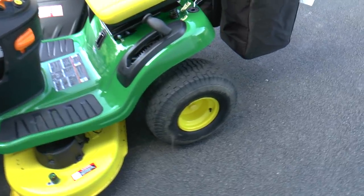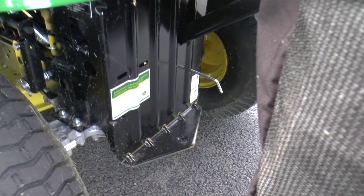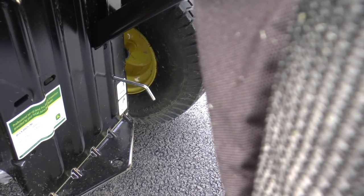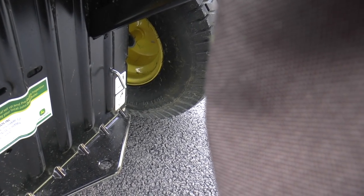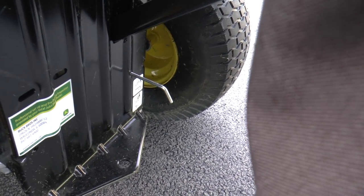One more thing I wanted to show you is the pin in the back here. With it pulled out, it will allow the tractor — if you don't have the brake on — to roll forward and back. That's nice if you have it in the garage and you just want to move it without starting the machine up. But as soon as I push this pin in, the transmission is engaged and you can't roll it around anymore. I rarely have the pin out, but sometimes it's nice when you're in the garage and just want to move it a couple feet without starting it up.